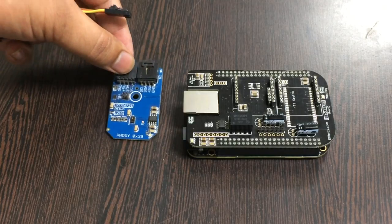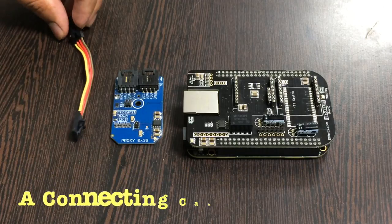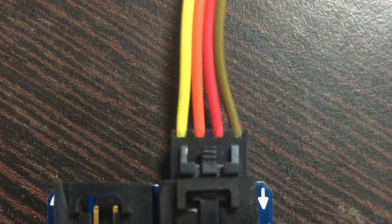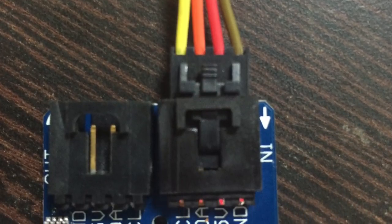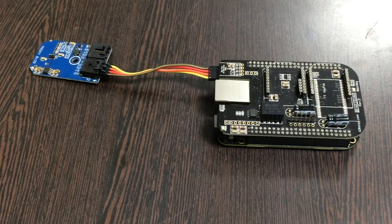Now we need our sensor — the proximity detector sensor TMD26721 — and this is a connecting cable. I make the connection between the sensor and the cable. Make sure that the brown wire of the cable is connected to the ground terminal of the sensor, and for the same reason to the I2C shield.